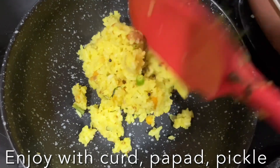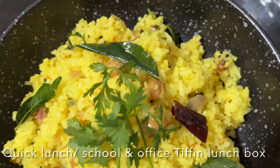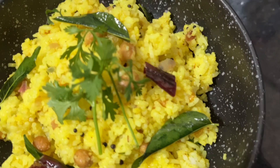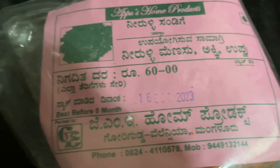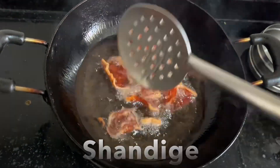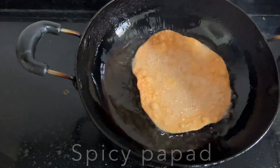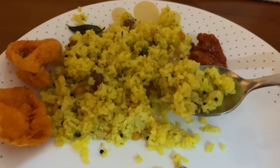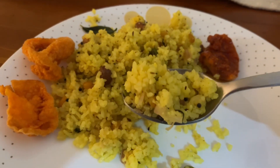Delicious Chitra Anna lemon rice — a quick lunch or tiffin box for office and school. I'm going to enjoy this with shendige and papad. The rice is filled with aroma from the tempering and the peanuts — so delicious! This is shendige from Mangalore, and this is a spicy papad. I'll fry the shendige and spicy papad and enjoy with Chitra Anna along with pickle and curd. I hope you like this recipe, guys — love you and God bless you! Don't forget to like, share, and subscribe to my channel. Ciao!